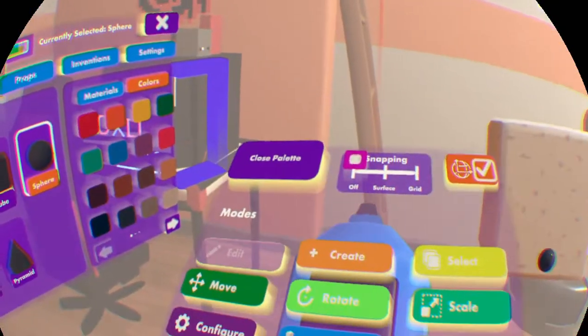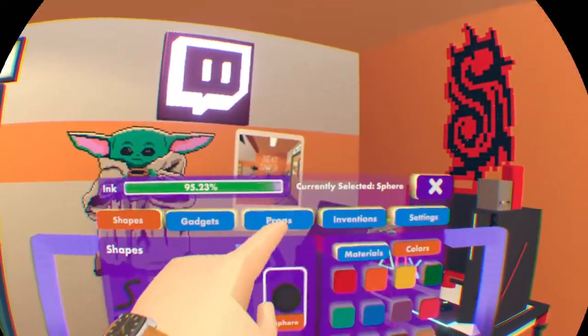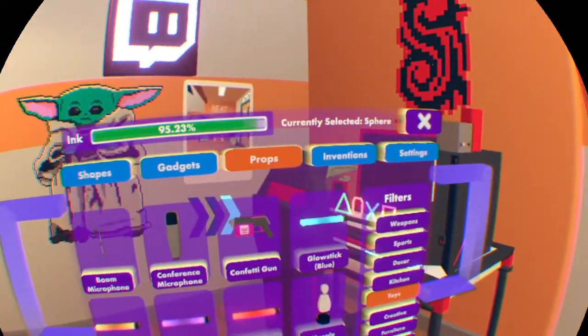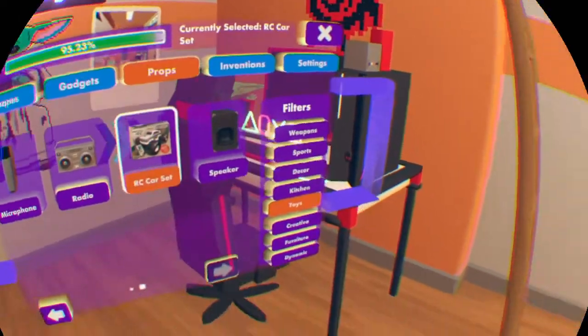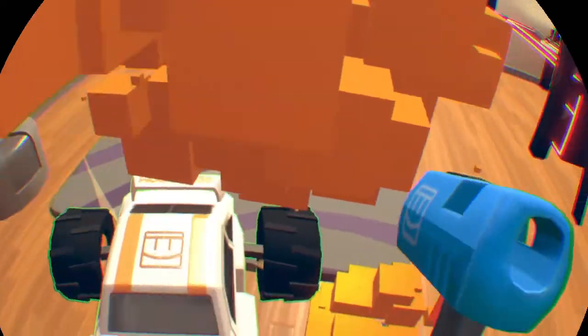Then click done editing — not delete. Now go to props and you want to get out these. Get an RC corset — boom.